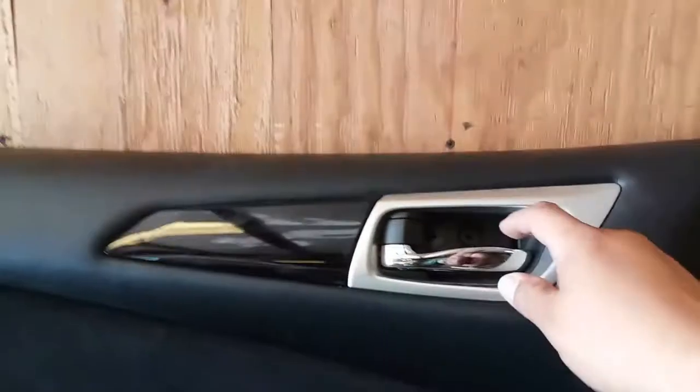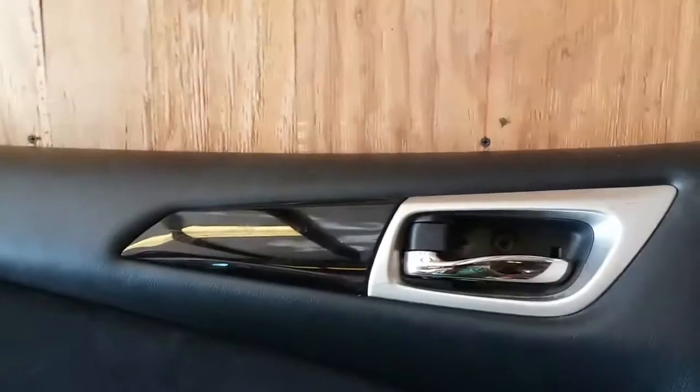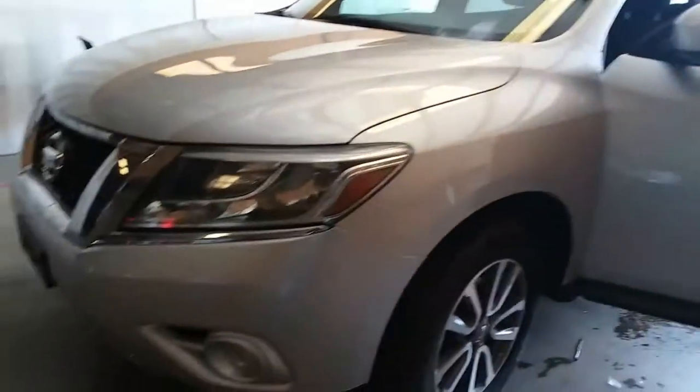Today we're going to troubleshoot a broken door handle on a 2013 Nissan Pathfinder.